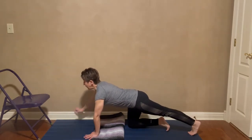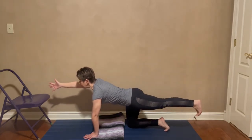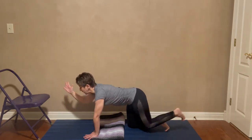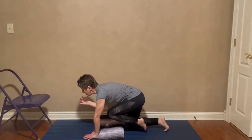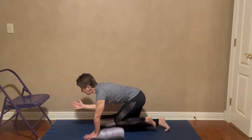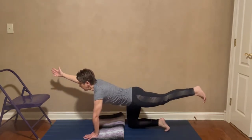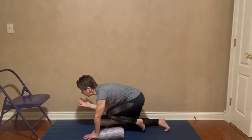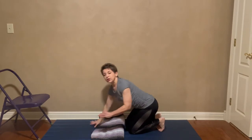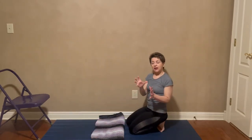Left foot back, right arm out — lift the leg, engage the belly. Take an inhale, and on your exhale bring the elbow toward the knee; they don't have to touch. Inhale to extend, exhale to draw in. Continue for several breaths, then come down.